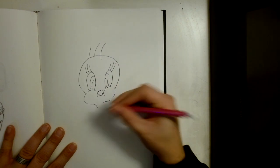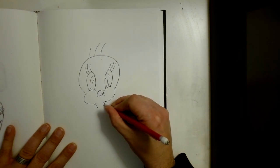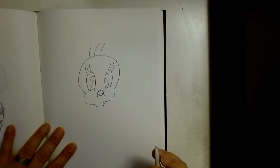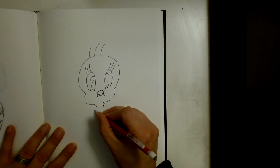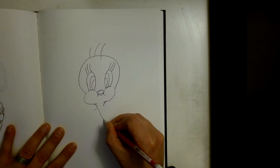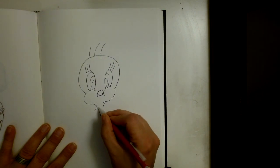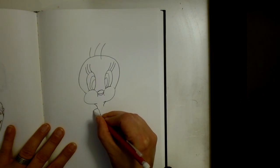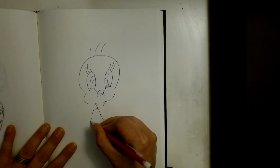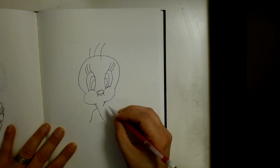We're going to curve a line down for the neck, and curve another line for the neck right there. Next we're going to work on this pose, so we're going to draw the shoulder and go down like this, connect the neck right there, then come around and curve like that, so now we have this kind of rainbow shape.